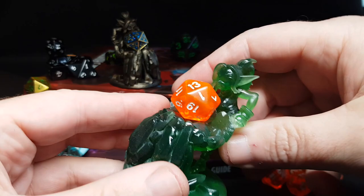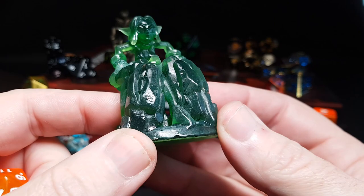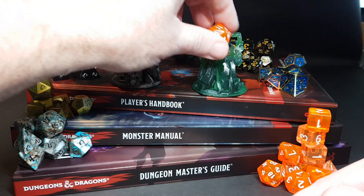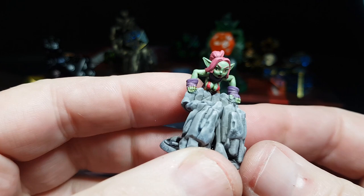This was 3D printed on my Anycubic Photon Mono - I'll show you that in a second. Get your favorite dice and there we go, perfect way to hold it on your desk. I also 3D printed this one using some clear green resin, which comes out pretty well. I love the fact you can get clear resins for your 3D printer - it's almost like printing out glass or plastic.